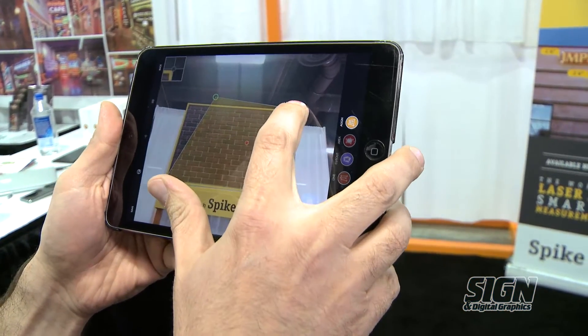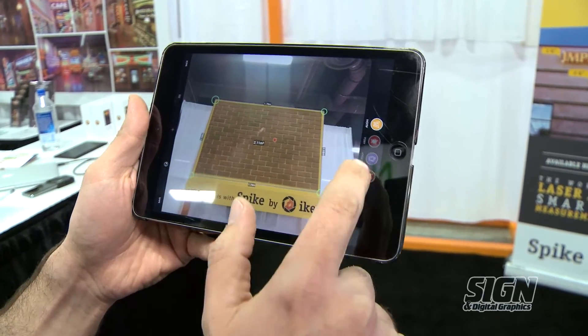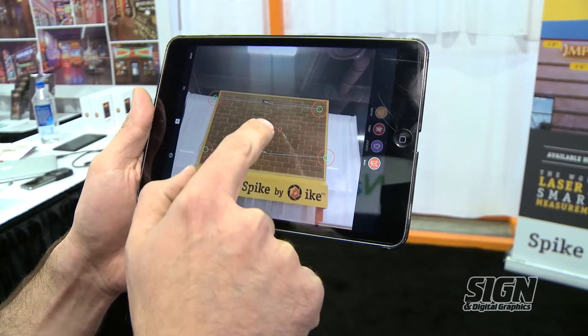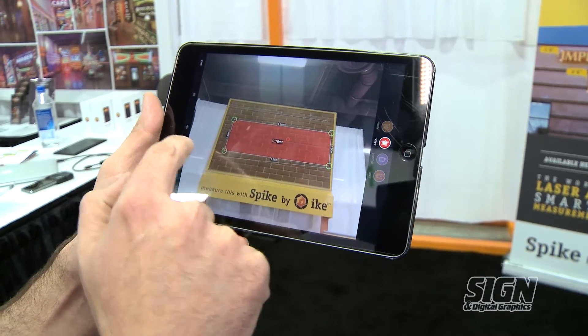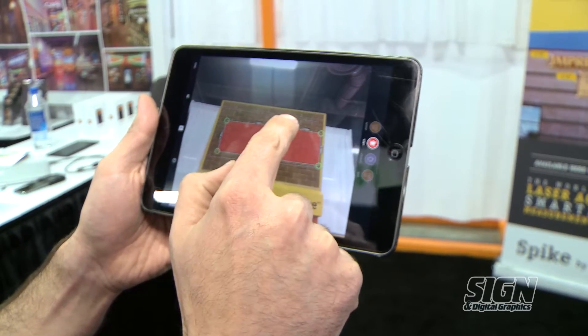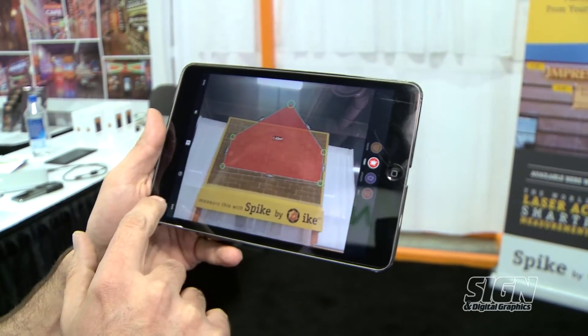You can do this at an angle if you need to, and once that perspective is defined you can go ahead and do any kind of linear measurements along that plane that you've established, or you can do area measurements, or you can even add complex shapes in case you need to do more complex things.